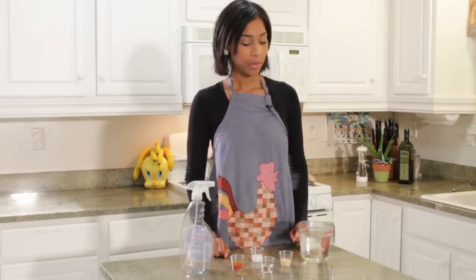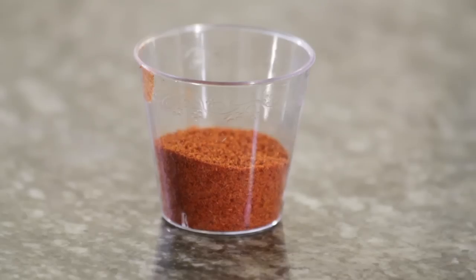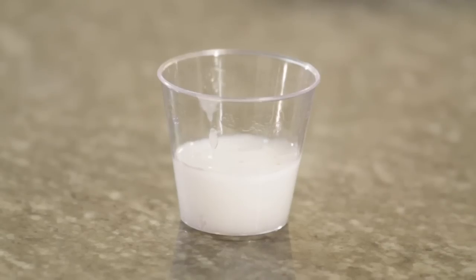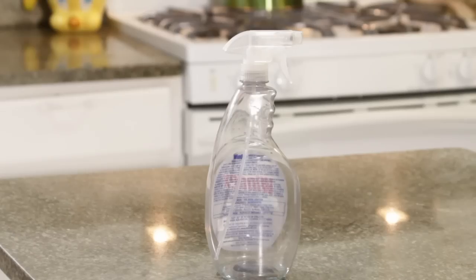Here are our ingredients. We need two cups of hot water, three teaspoons of cayenne pepper, three teaspoons of garlic pepper, three teaspoons of all natural dish detergent, two tablespoons of mineral oil, and a spray bottle.